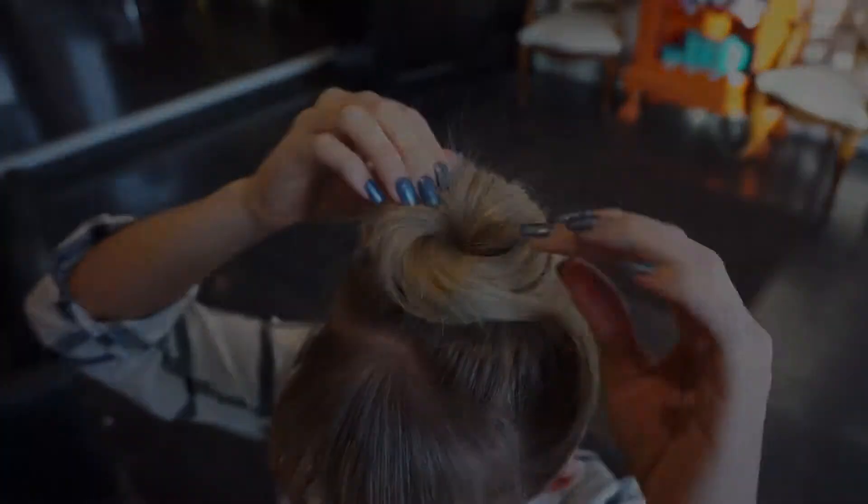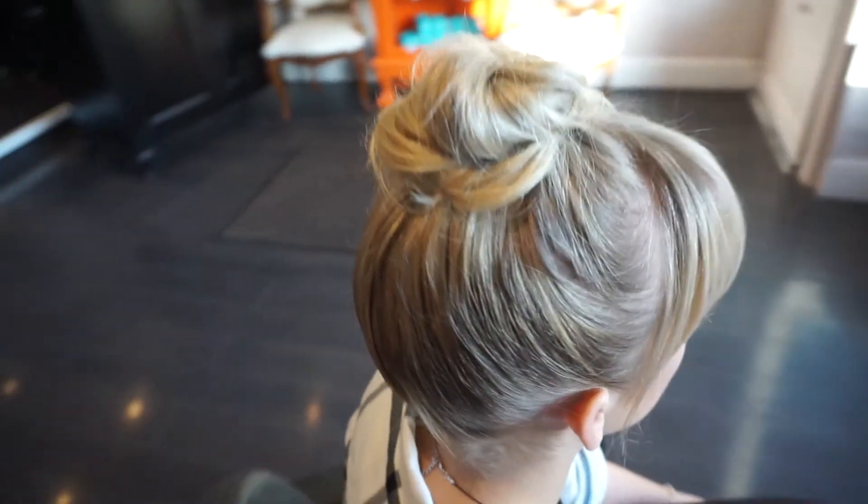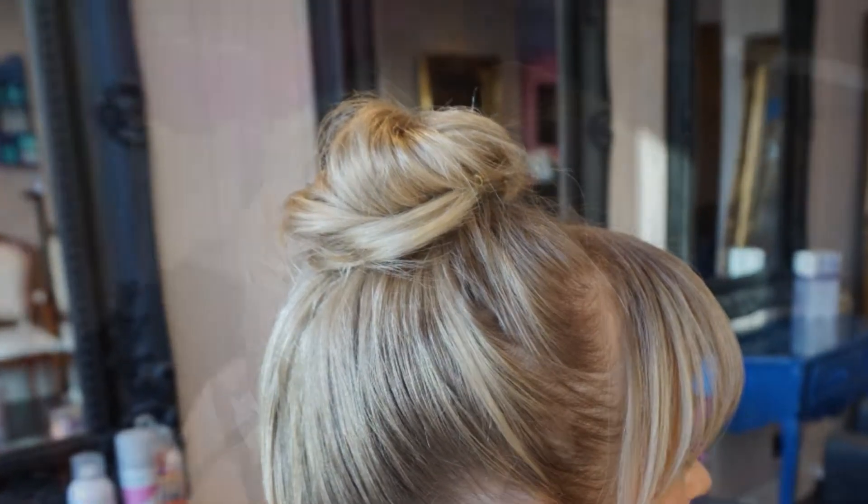Personalise your top knot by pulling gently. When you're happy with the shape, spray and secure into place. This top knot technique can be done on longer hair too, worn neat or messy.